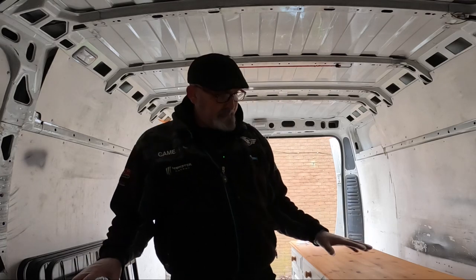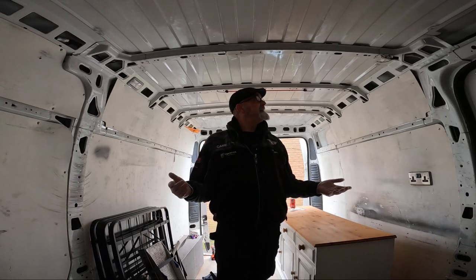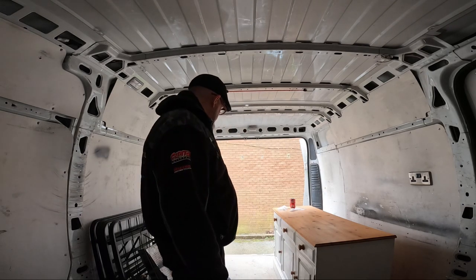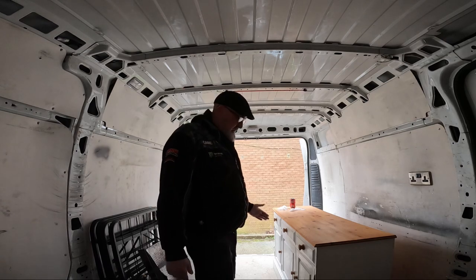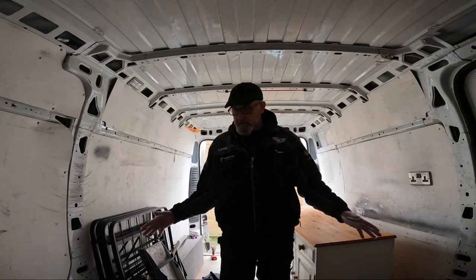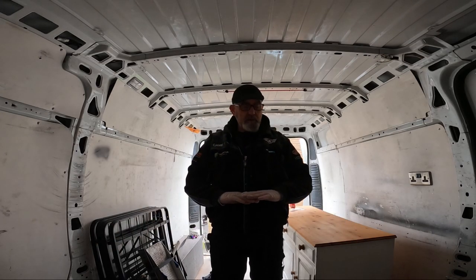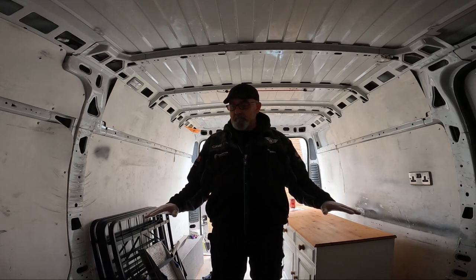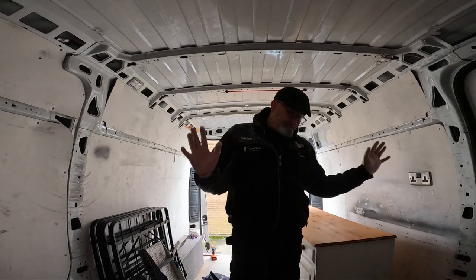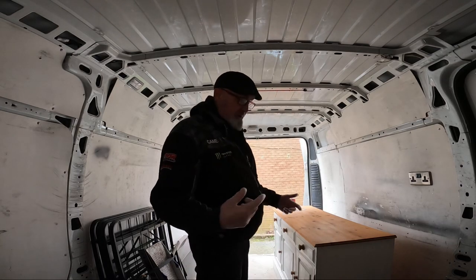I should ideally lift it and insulate underneath, but I'm just going to do my best to keep it. The garage part I'm just going to leave as the non-slip floor. For the living area, I think I'm just going to put a layer of insulated padding over the top of this floor. Let me know in the comments if you think that'll work — purely because I don't want to lift this floor.